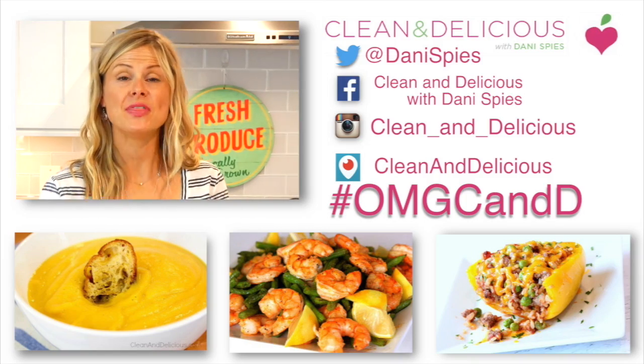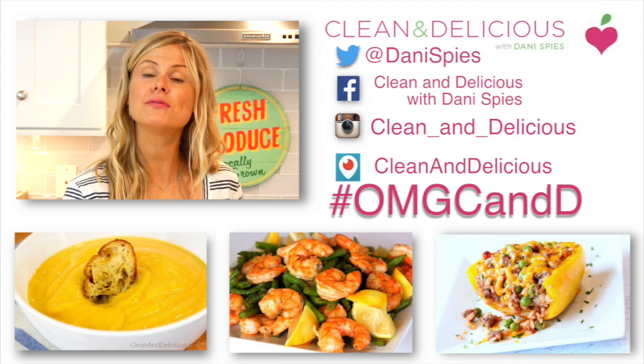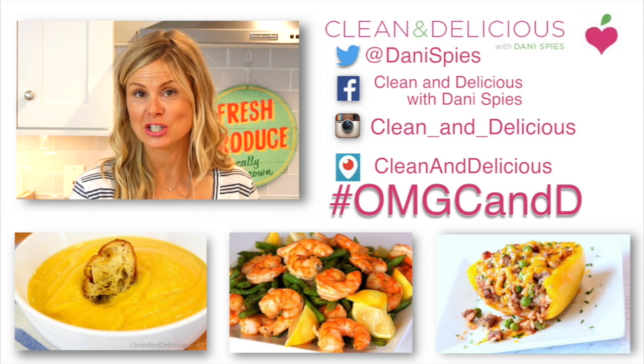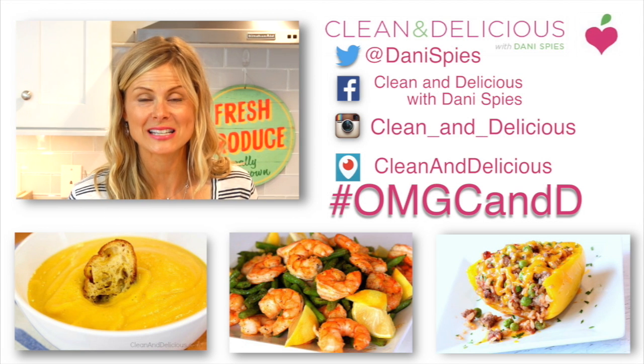When you do, do me a favor — snap a picture and tag me on Instagram or Facebook with the hashtag OMGCND so I can see what deliciousness you're making in your own kitchen. And don't forget, if you want to print this or any of my recipes, you can do that at cleananddelicious.com. Thanks so much for watching. I'm Dani Spies and I'll see you next time with some more clean and deliciousness.